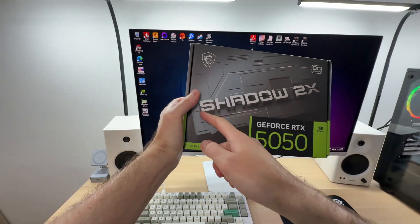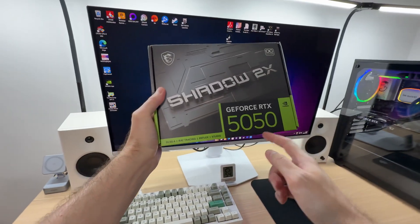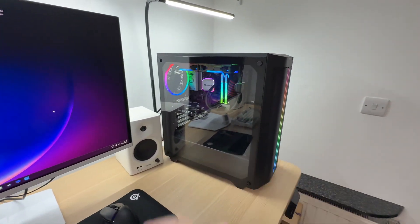Is it a good idea to purchase the MSI Shadow 2 X OC version of the RTX 5050? Is it cool and quiet or hot and loud? Let's find out.